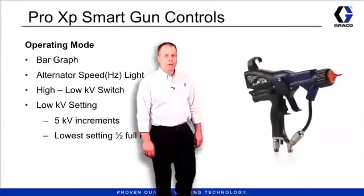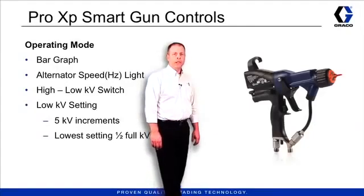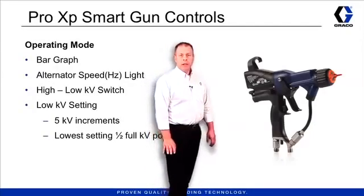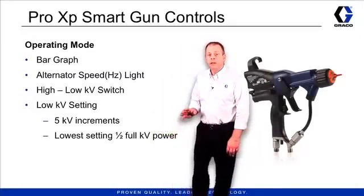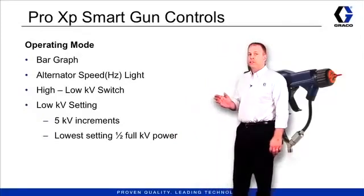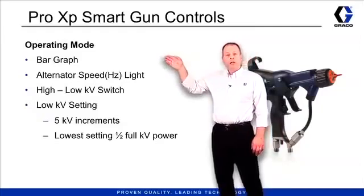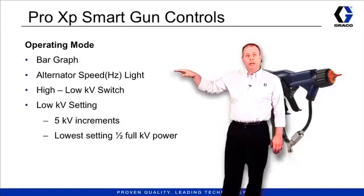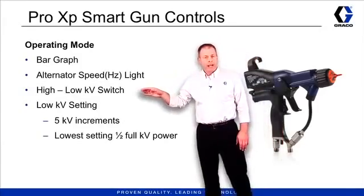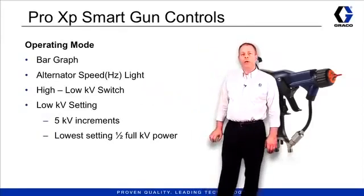So far we've been talking about the Pro XP standard gun, and now we're going to spend a little time talking about the Pro XP smart gun. The smart gun has the same four controls for fluid and air on the handle, but it also has the smart display. Some of the things displayed on that display include a bar graph showing the voltage output. It also has the alternator speed light just like the standard model, plus a high-low kV switch and low kV settings.